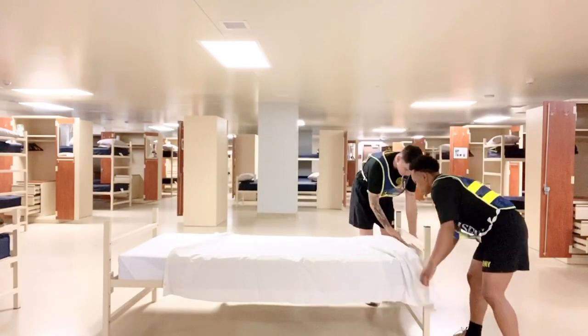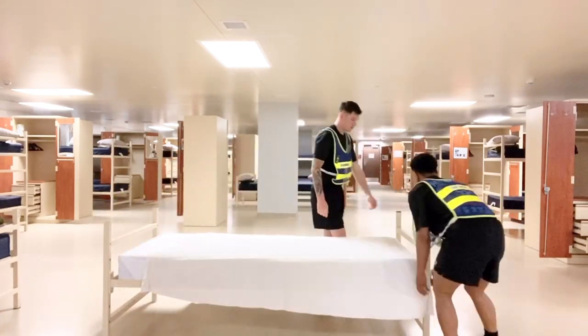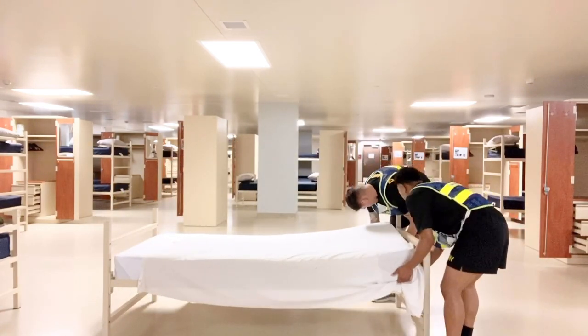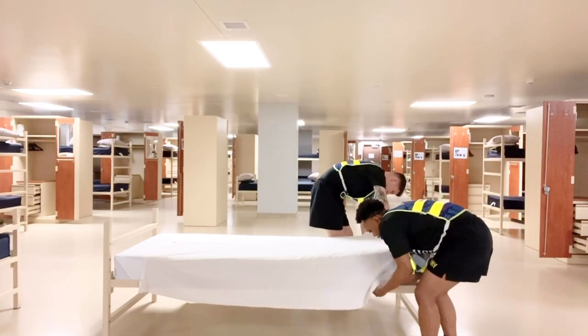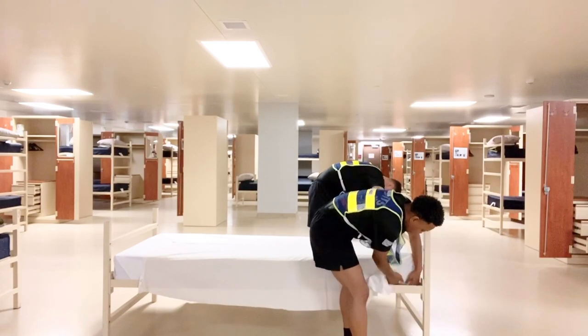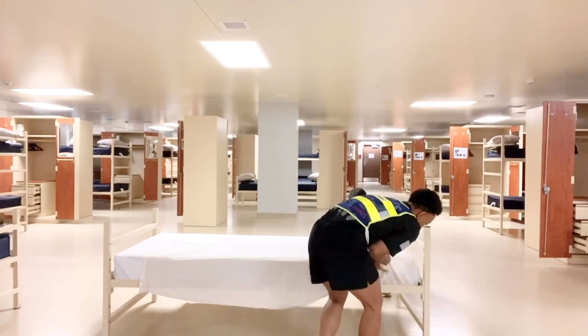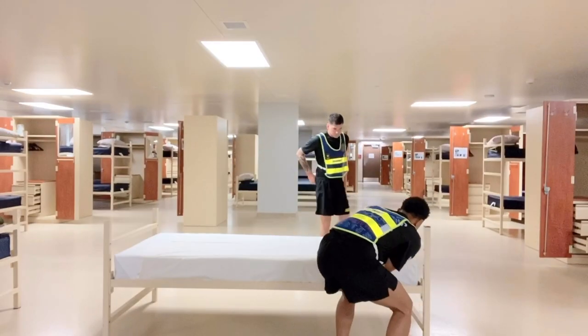You will then take your second sheet and spread it evenly across the bunk, but this time at the head of the bunk, executed in the same manner as previously described. When spreading your white sheets across the head of the bunk, ensure it isn't surpassing the middle of the bunk — that way it doesn't cover the hospital corners you made at the foot.